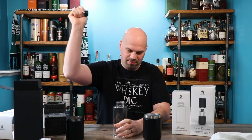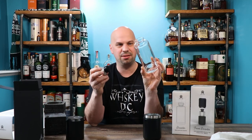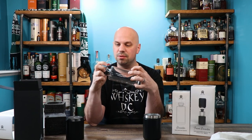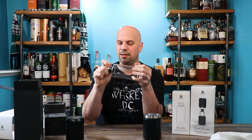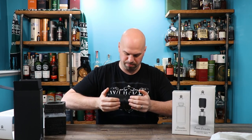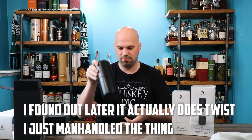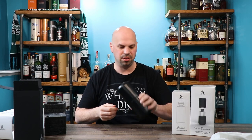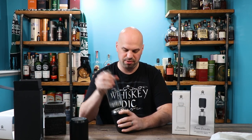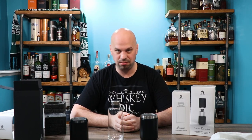So we've got a glass decanter — pretty cool, it's 500 milliliters. Rubber stopper with a metal top. Fits in there pretty snug — I don't think that's going anywhere. Then it fits inside the tumblers. This does not twist, it pushes. It doesn't open on its own, which is good. It's not super easy to take out, but I suspect that'll get easier as you use it.